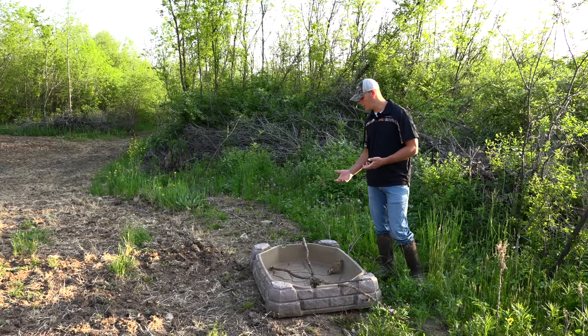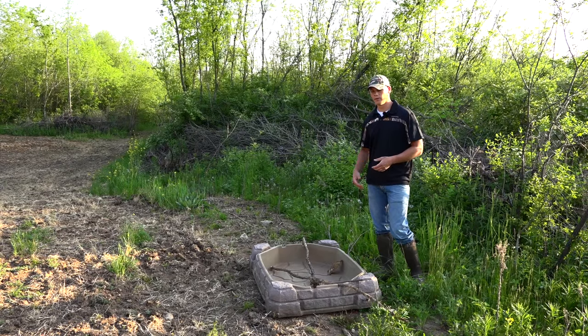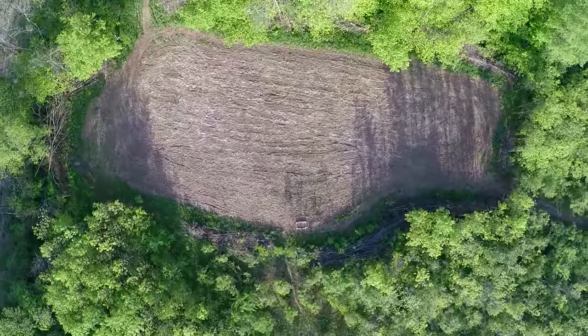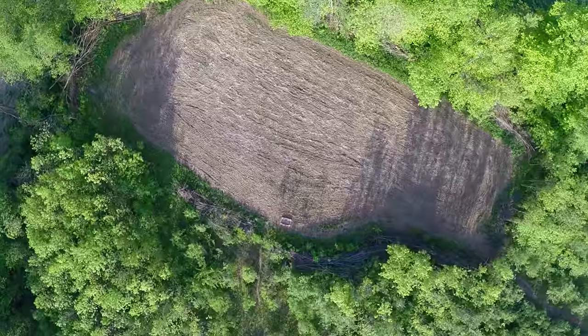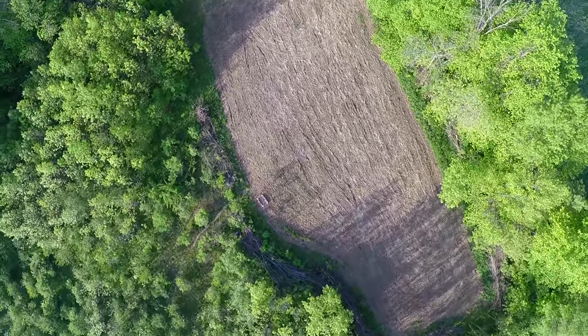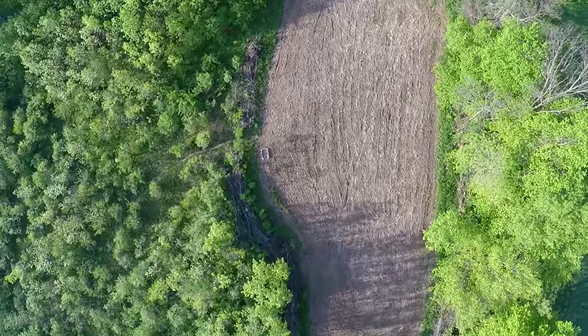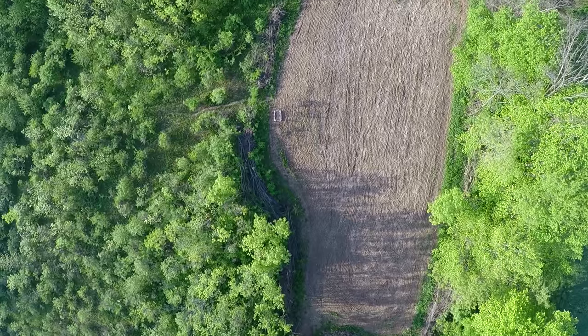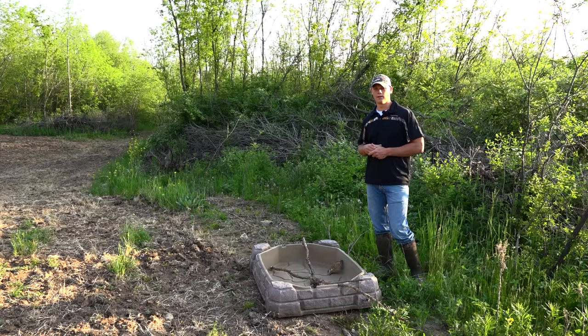Keeping them full ensures the deer will continue to use them. This one's easy enough that I can tip and dump it out if the water gets really nasty and scummy and give them some fresh water. Keep some sticks in there so the rodents and critters can get out if they accidentally fall in. These can be an excellent attraction not only next to a small food plot — if you're tucked into timber and don't have the luxury of creating food plots, you can tuck one of these in pretty much anywhere with minimal work, and it might just create that little extra attraction you need to have a killer deer season.